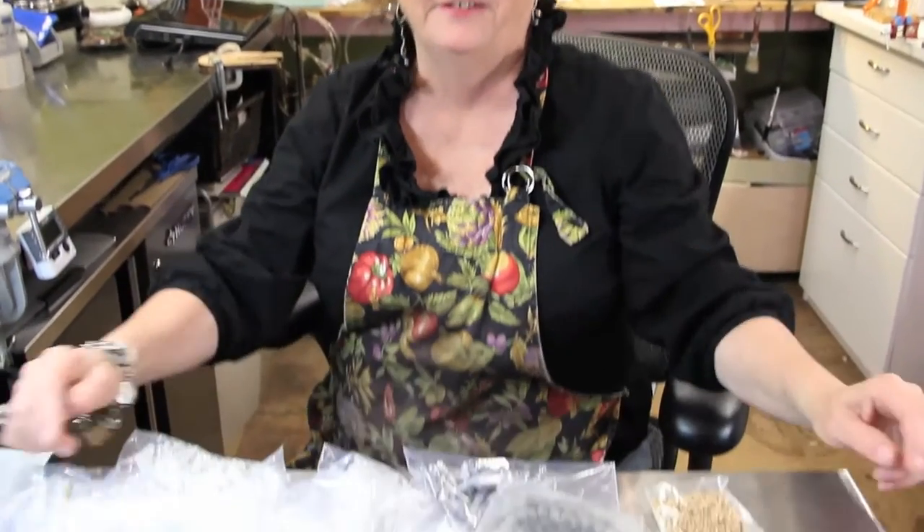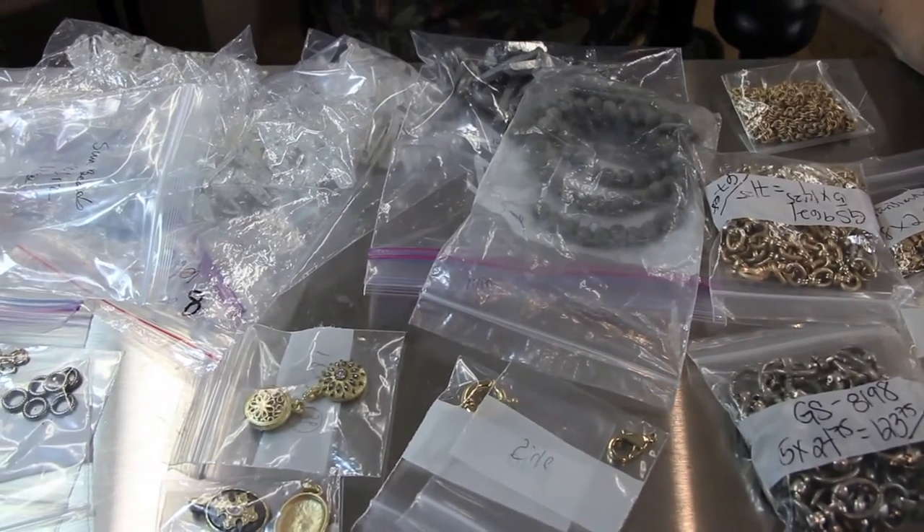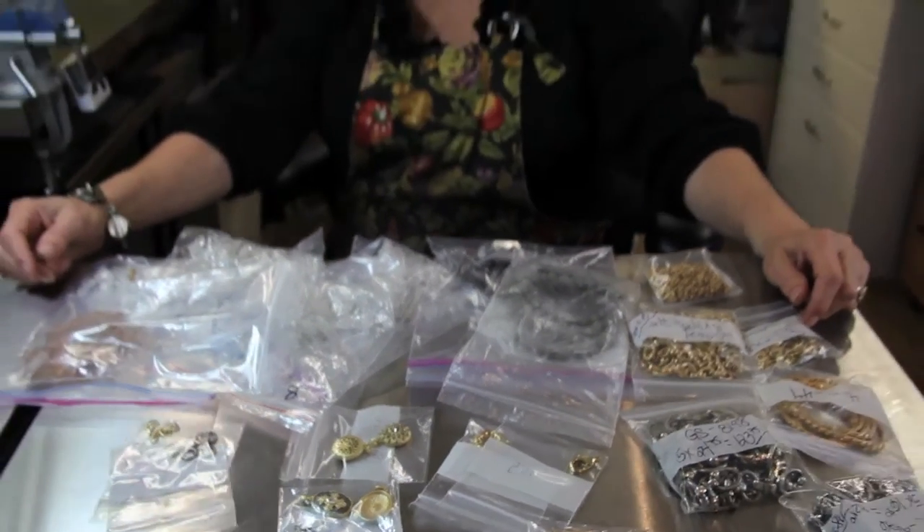So I went trick-or-treating and I want to show you what I got — you should try it, my neighborhood is a really good neighborhood. Actually, I went to the gem show and they stole all my money and I'm going to be filing a claim about it, but at least I have something to show for my work.